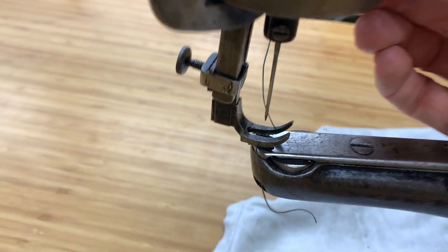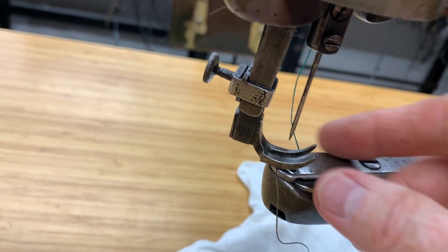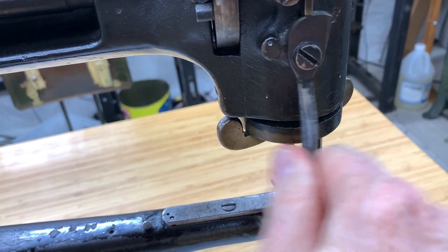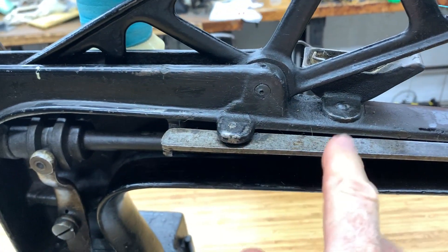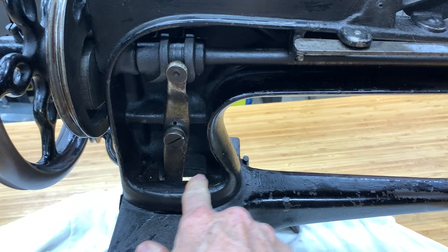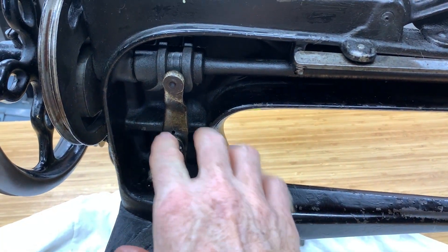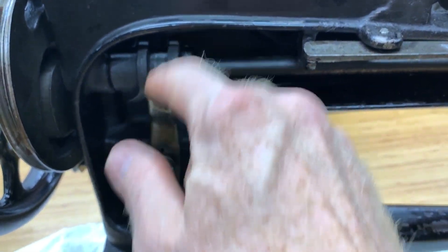It has a clamp here, kind of like a 111W or 114W-103 type of thing where it pops out and you can change your feet. This is your lever to take it up and down — oddly, you push down to go up, whereas most machines you would push up. You push down and it raises this whole unit. This is your tension for the pushing-down pressure. If you notice, this whole piece is cut out — that is the real difference between the 29-4 and the 29-2.